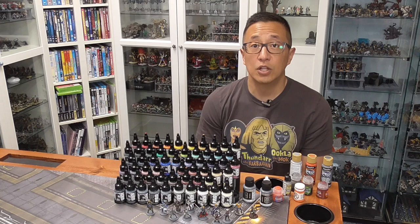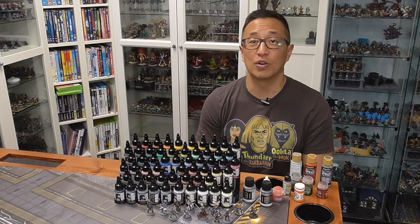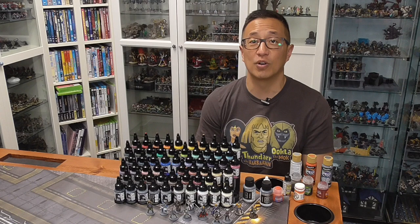Those of you who have used Pro Acryl, make comments below whether or not you like it and what you compared it to. Otherwise, use my link below to go to my Patreon page to sign up so you have a chance to be chosen by Bob to receive a starter set of these paints. Happy painting. Happy gaming. We'll see you next time.